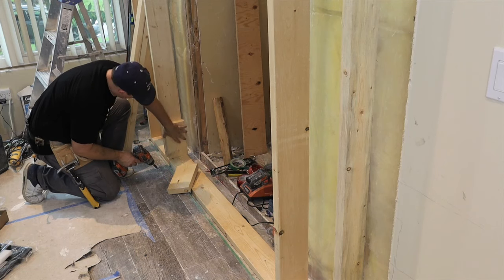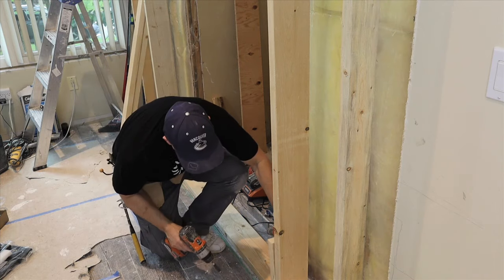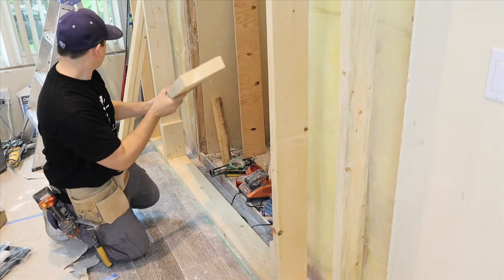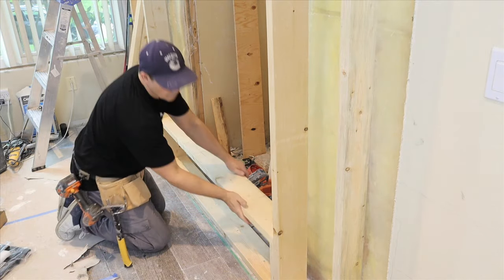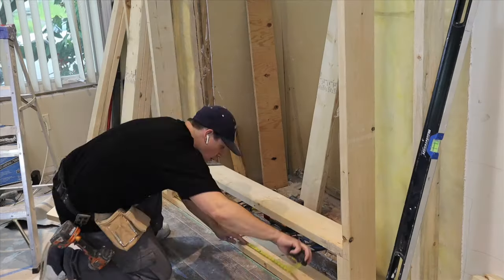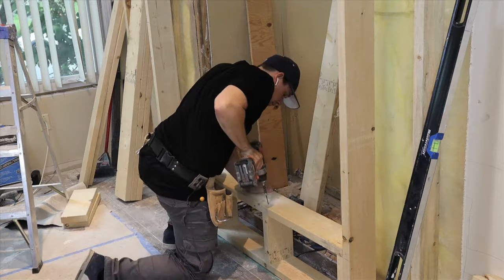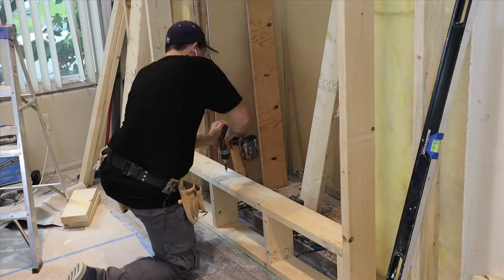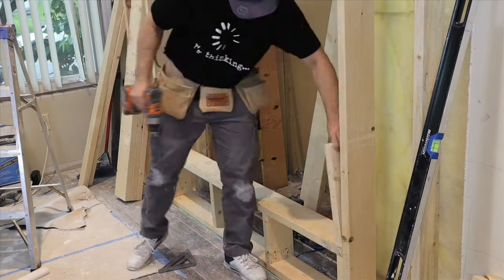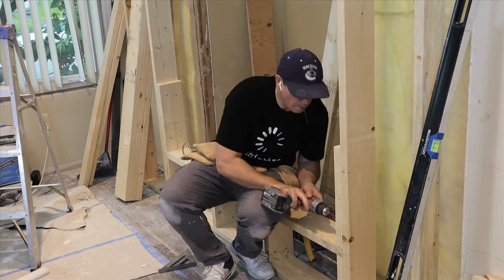For the fireplace insert, I want it about 10 inches off the ground, so I cut some scab pieces at 8 and a half inches. I'll screw those in place and then install the bottom plate of the fireplace insert at 63 and 11 sixteenths. I'll screw that in place and add a couple more 8-and-a-half-inch pieces for support. Then I'll install the pieces cut at 16 and an eighth — the height of my fireplace insert — and with those two pieces installed, it brings the width back to 60 and 11 sixteenths.